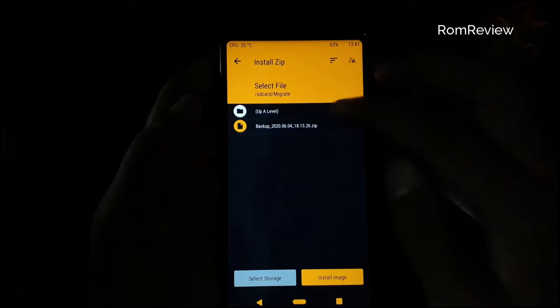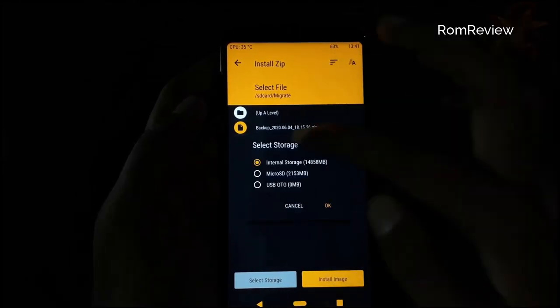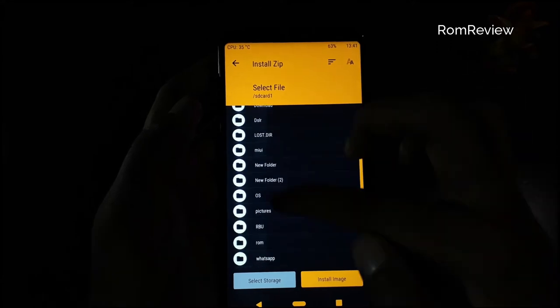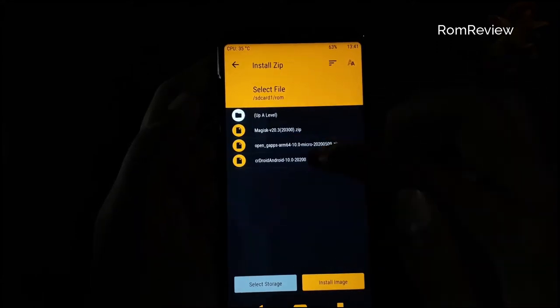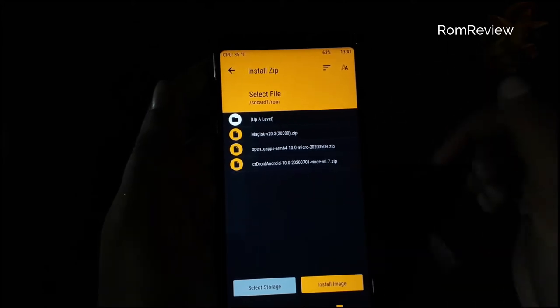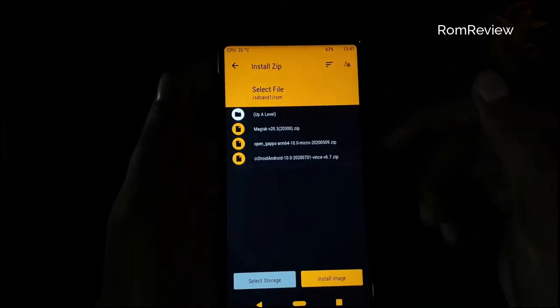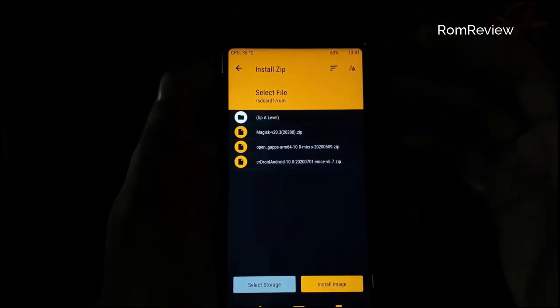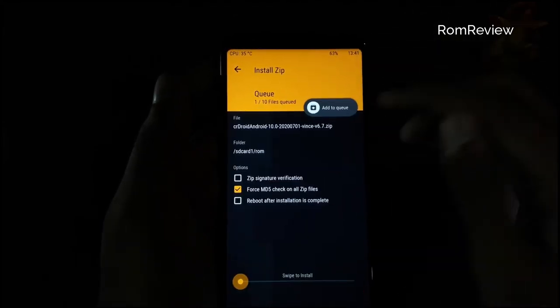You can see this is successful. I have the files on my memory card. This is the same file name. These three files are the ROM file, the root file, and the GApps file. The three download links are in the description. We will also install GApps.